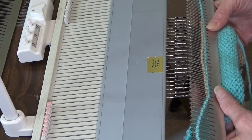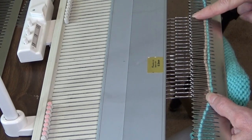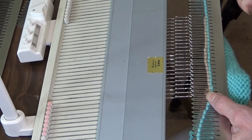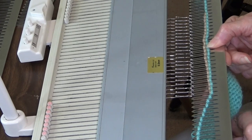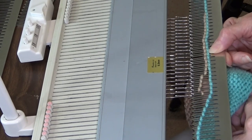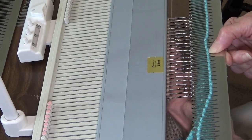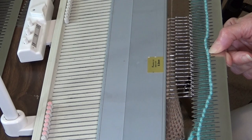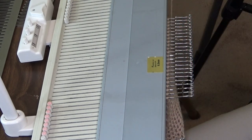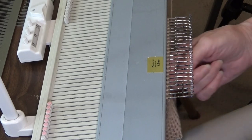Then place the tip of the little slot — the eyelet — onto the hooks and simply push, then lift that up. And that is how you put knitting back on the machine.